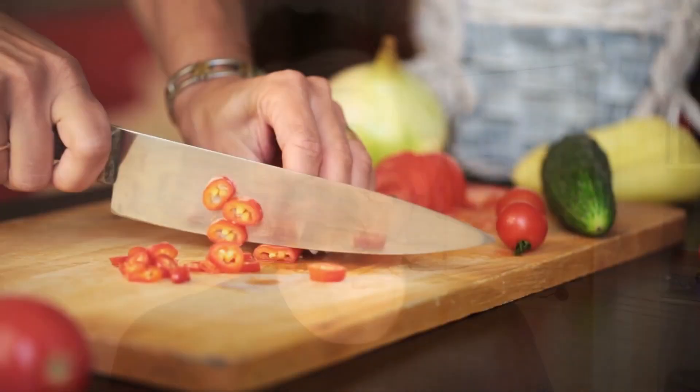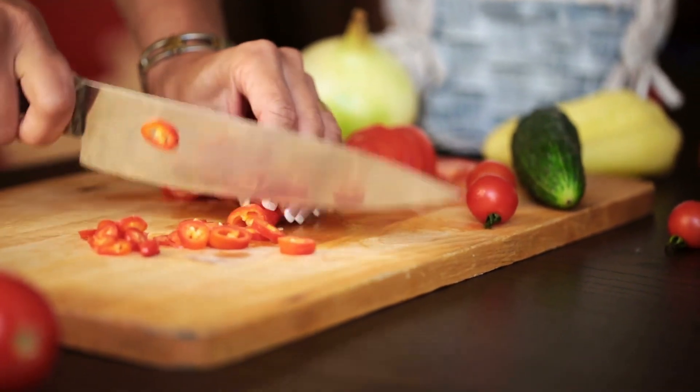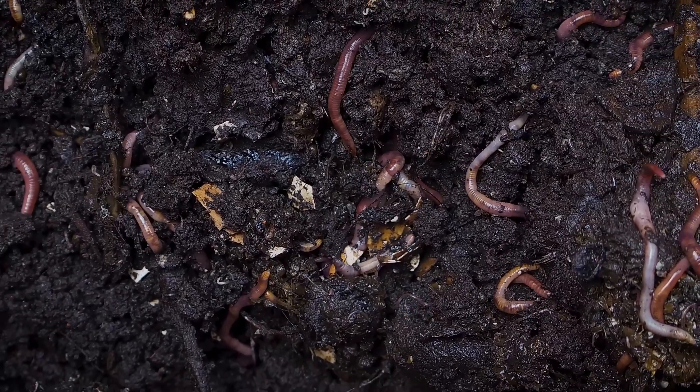It's very affordable because you're basically just using two buckets. You need some Bokashi bran, a source of regular food scraps, some water, and it would accelerate greatly if you also get some red wiggler worms. You put them all together in this concoction, and it'll accelerate your compost in two to three weeks.